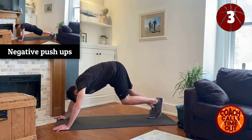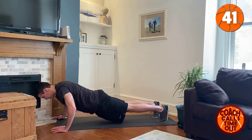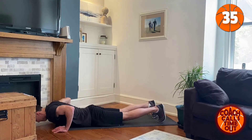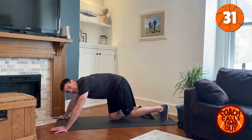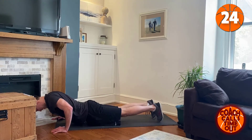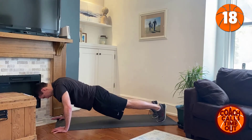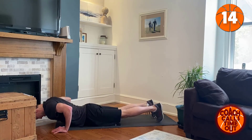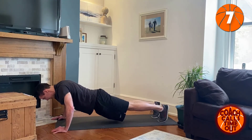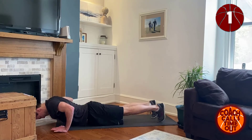Negative push-ups. Slowly down. Even hold it. And go down a little more and hold it. Good. You're only going to get four or five of these in if you go slowly. Let's make this last one a good one. Pause. Pause. Down. Pause. Good.